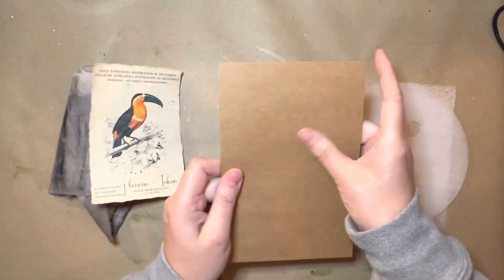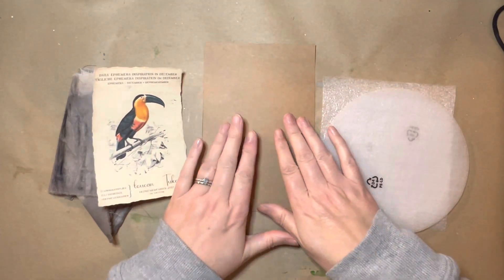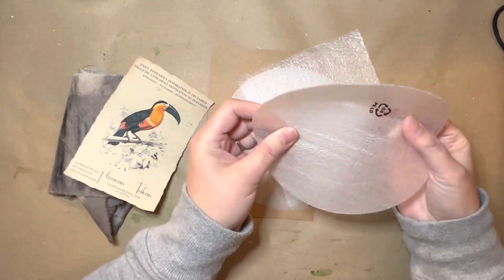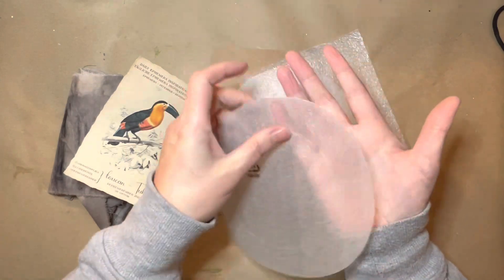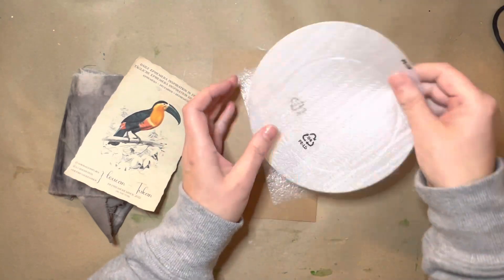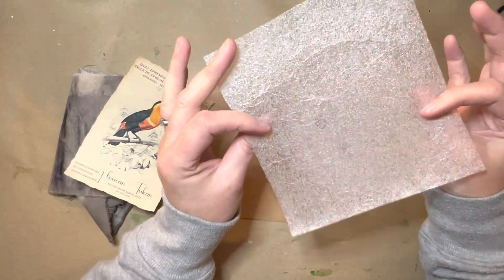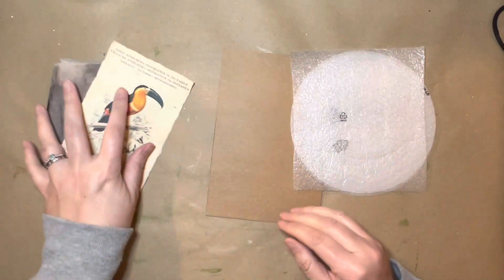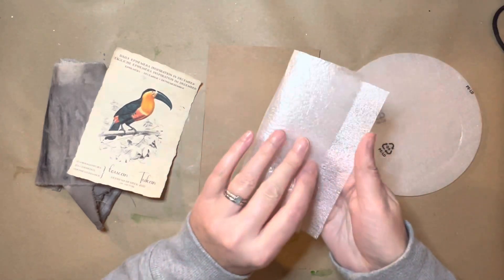The packaging I want to work with for my junk journaling challenge is a piece of card from a cereal packet, which will form my jumbo tag - quite a big wide tag. And this is a thick foam protecting material from some Ikea plates that were stacked up. This was the packaging that divided the plates, and this was a cut-off bit from another similar piece of packaging.